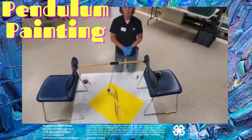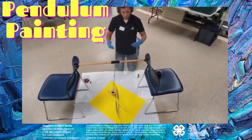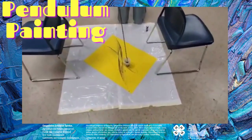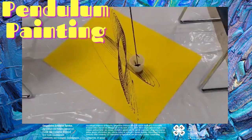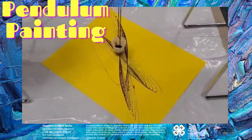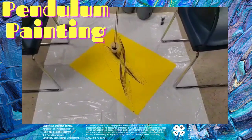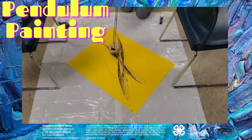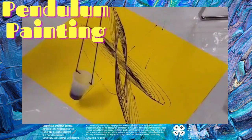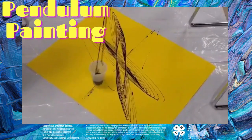This is a cool little activity to create art in different forms. If you want, after you get this color emptied, you can switch your cups and put in a different color. If you are adding another color, I do suggest that you let the first one dry, that way they're not going to blend together.